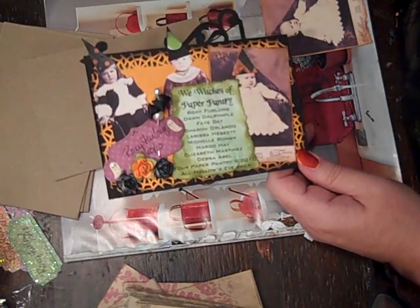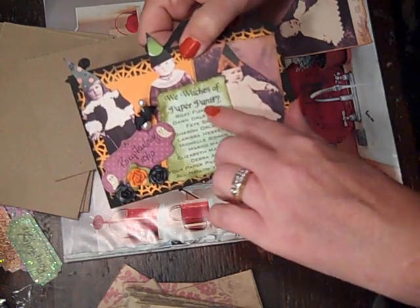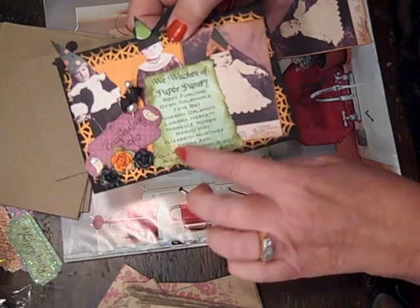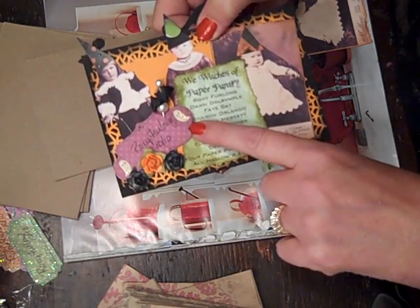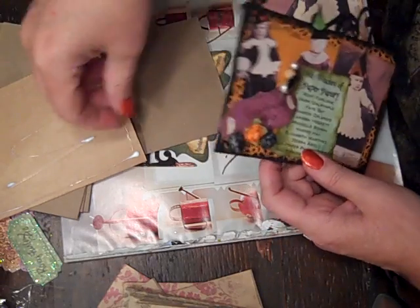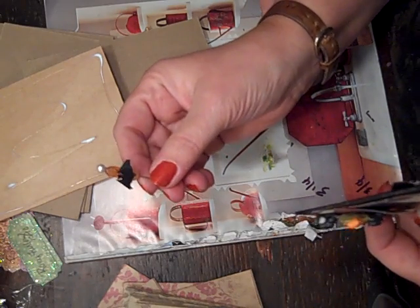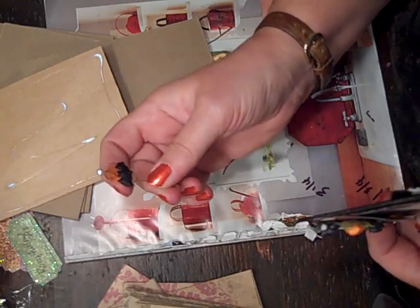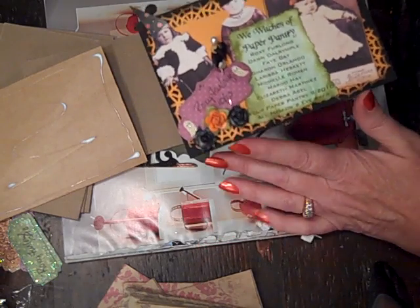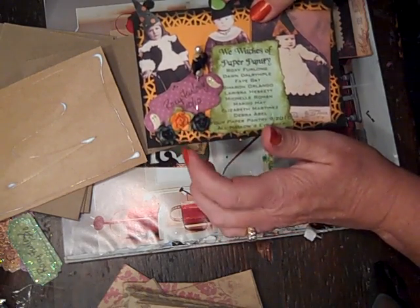Then I just typed up a list - 'We Witches of Paper Pantry' - and these are all the names that are in it, except I have to change one. Then just the date and the name. These are little Making Memories Toil and Trouble labels. And then I made a little stick pen. This is from an old necklace that I found in my antique jewelry. And then this is May Arts ribbon that's all bats - I just cut them off and glued a bat on, so the little witch has a cute bat. And then these are I Am Roses, and this is a Recollection rose. So that's my page.